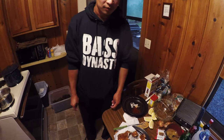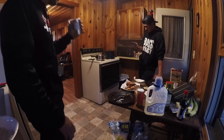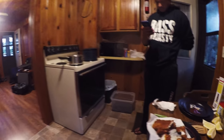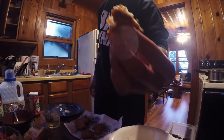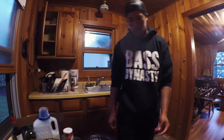Which Wisconsin ale pairs well with crawfish boil? Jameson? Cheers. That's lovely. Yo, this fish is good. It really is. You guys want to try it at home? A little bit of crunch — a little pike life. The pike's not bad. It's really not.